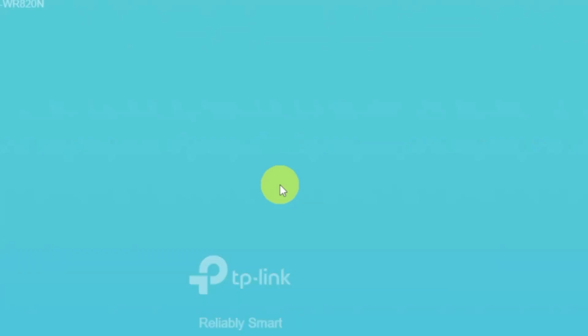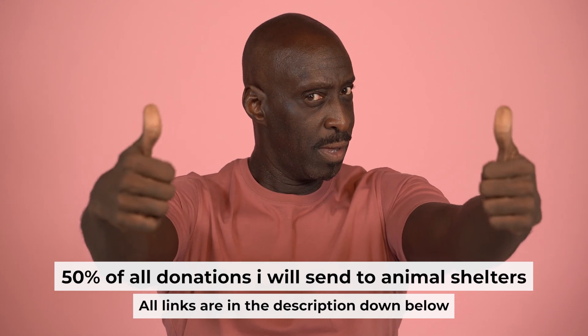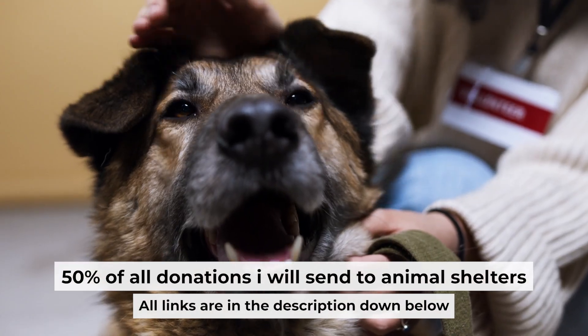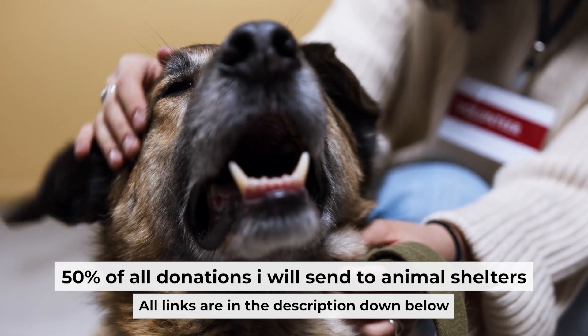If the internet still doesn't appear, contact your internet service provider. They will tell you what type of connection you have and what other settings you need to configure. That's all. If you found my video helpful, please support my work — half of all donations go to animal shelters. All details are in the description below.